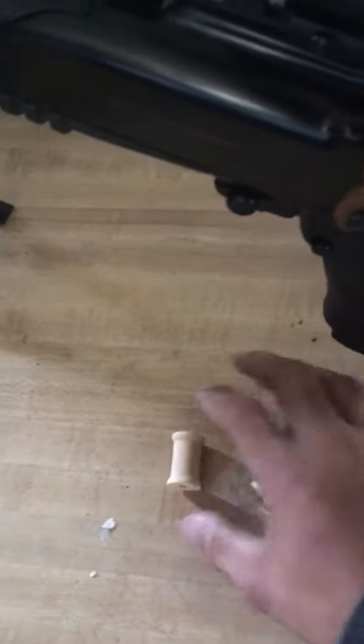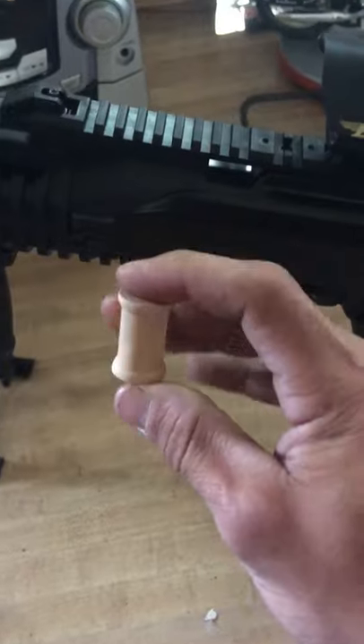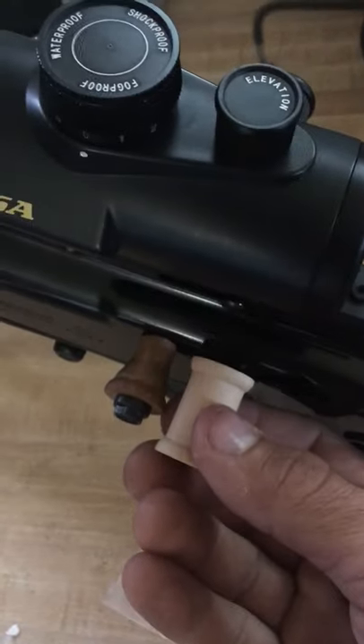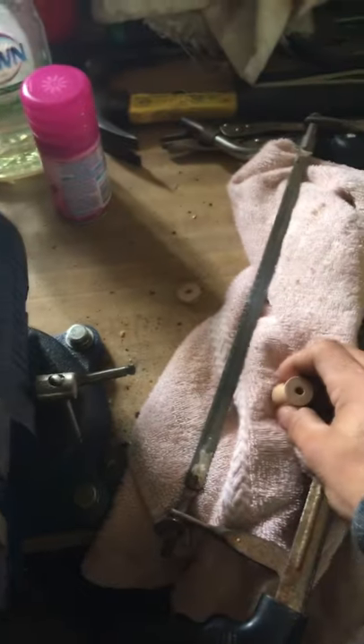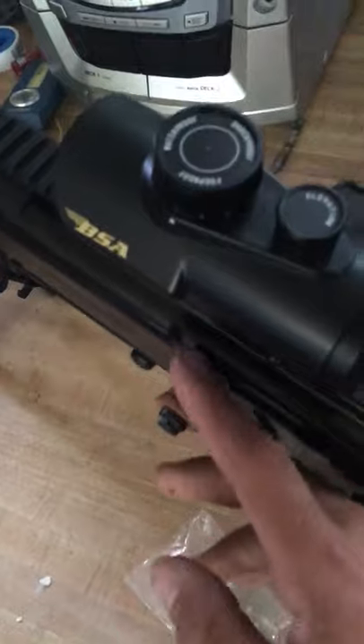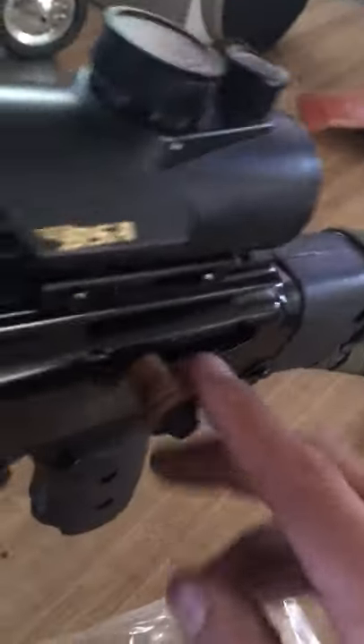You can get these at an arts and crafts store — I got mine at Michaels, or Hobby Lobby probably has something similar. I measured it down to where I needed it, made my cut, wrapped it in a towel to prevent breaking, drilled out the hole just a little bit bigger, then sanded it down to my liking.